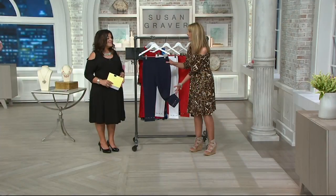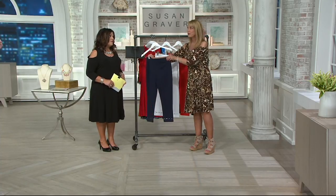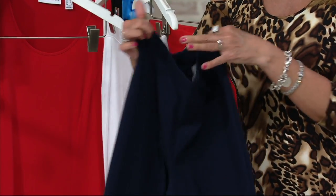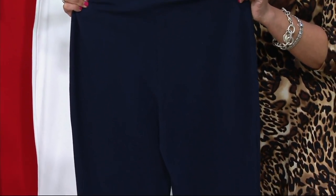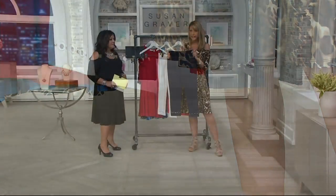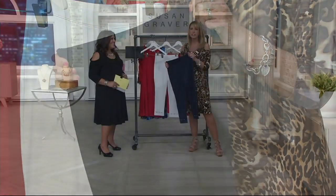Susan started in the pant industry more than 26 years ago, so she knows how to do a pant — and this is an amazing one. It has a full flat elastic waistband that goes all the way around front and back, and it's not going to twist or flip or do any of those horrible things that elastic waistbands do to us. It's going to help smooth out your stomach and your hips. It's a slim fitting pant, but it's not tight — not tighter on the calves. Just a really great go-to pant with a really cute detail.